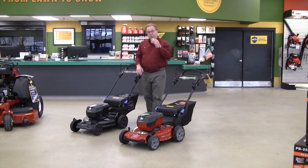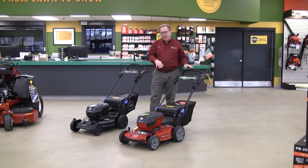So you get about 15 minutes more run time — the Recycler will get you 35 to 40 minutes versus about 50 minutes run time on the Super Recycler. So if you have a little bit larger lawn, with the standard battery you get a little longer run time.